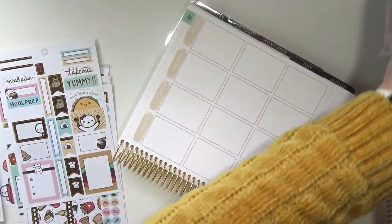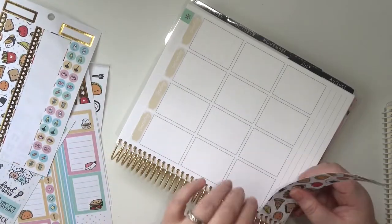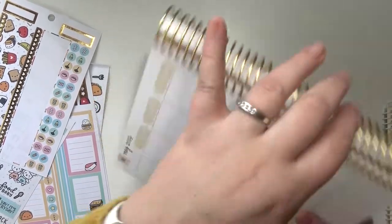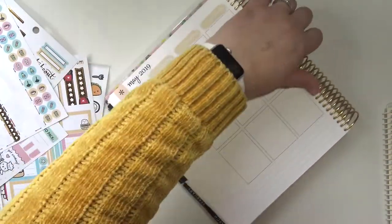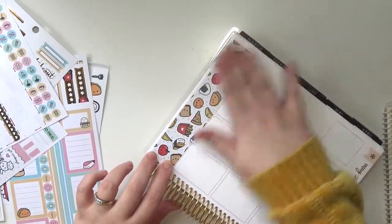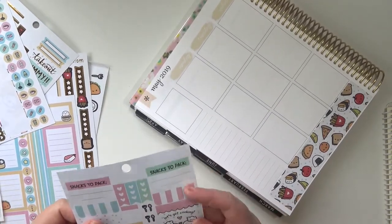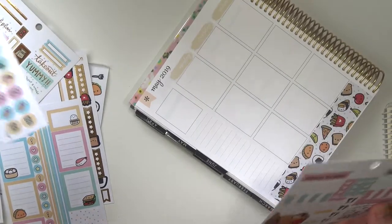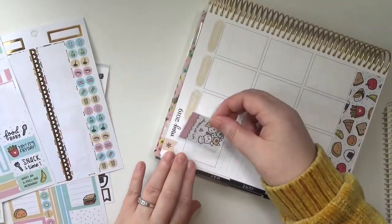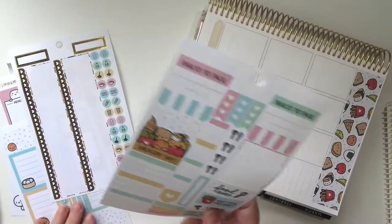This page is finished! I'm going to throw the washi down next. Then for the side I'm going to use this full box that says 'Let's Get Cooking.' Are there any habit trackers or anything in here? No, there's not, so I'll have to figure out the sidebar later if I do anything at all with it.